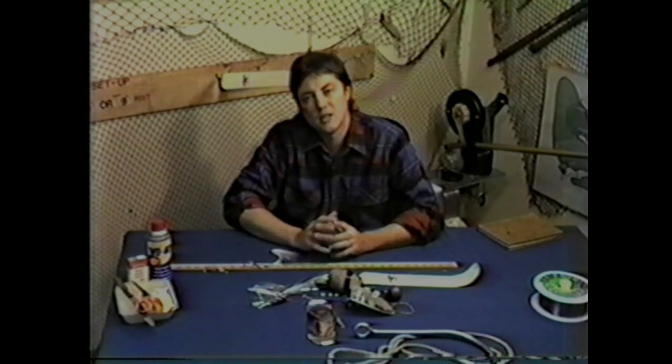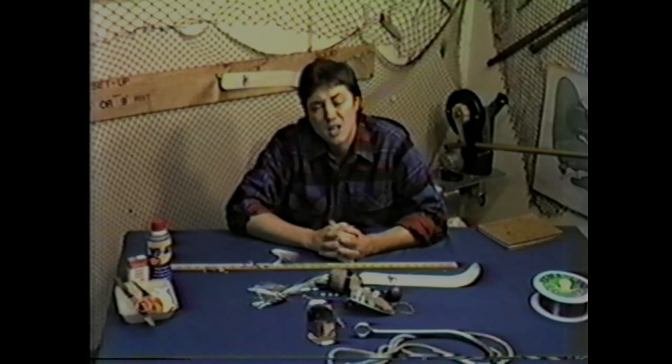Another thing guys bring up when they're talking to me is, how do I tie my hooks? What works good for you, Doc?